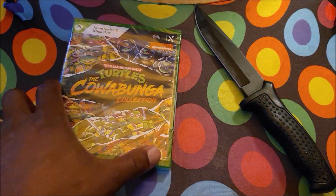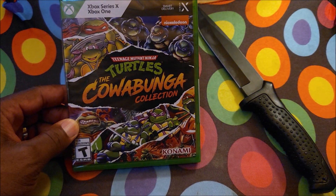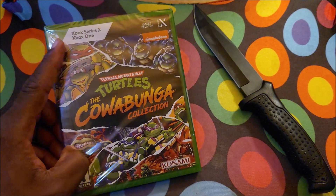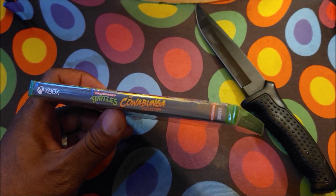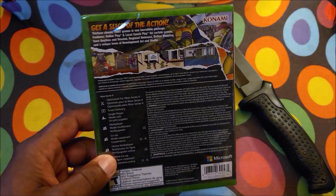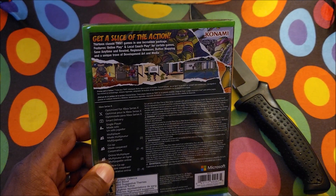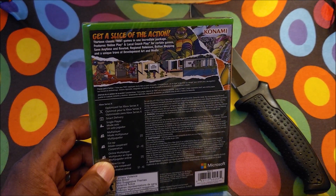All right, you guys, here we are with the Teenage Mutant Ninja Turtles the Cowabunga Collection right here for the Xbox Series X. There is the front, there is the side right there, and then there is the back right there, and up at the top it says: Get a Slice of the Action! Man, I can't wait to get into this.